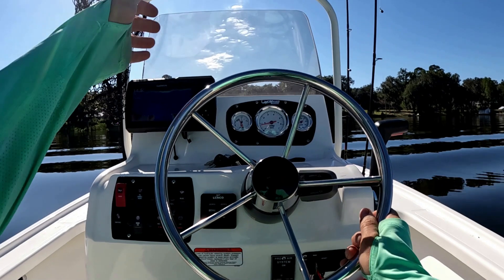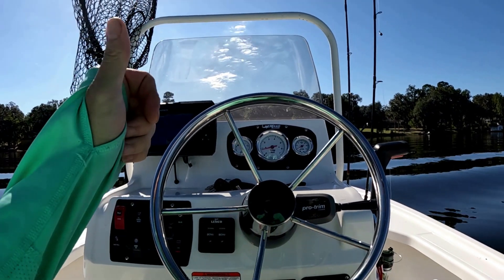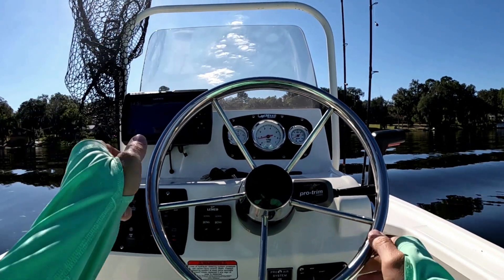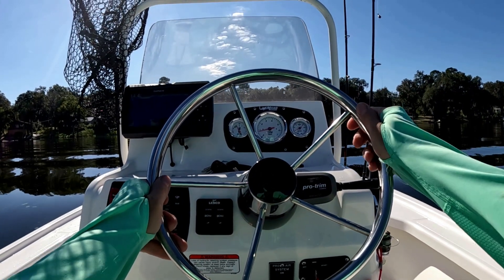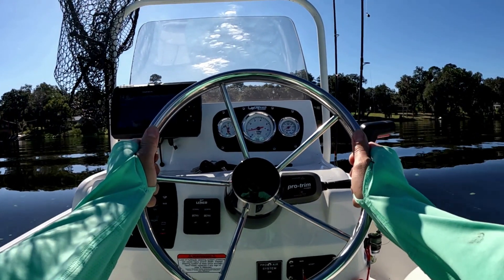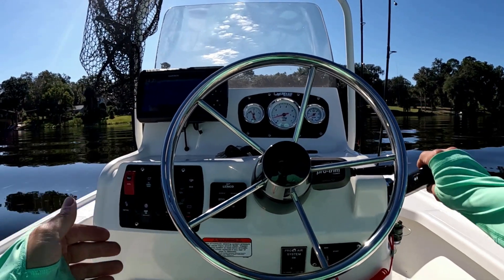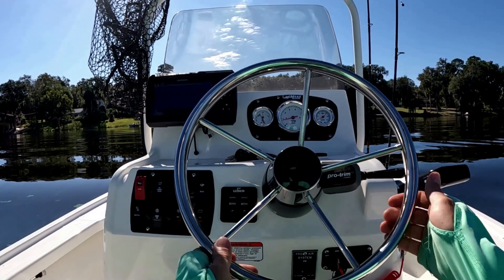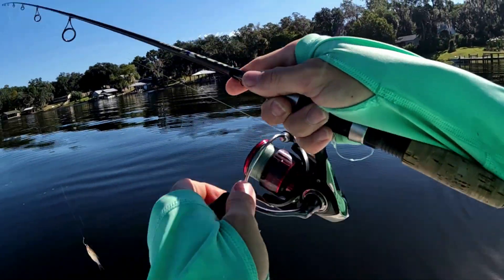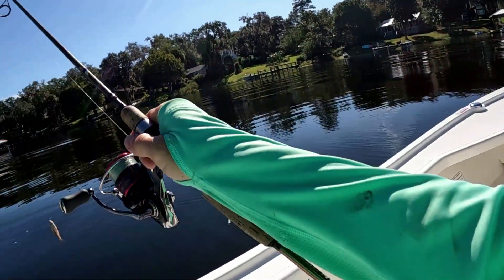I had to drop Ray off, but I'm coming back out here to this brush pile. I know about where it is positioned between these two docks. I'm gonna find it and use my trolling motor with the spot lock feature to stay on it. First thing I'm gonna put down is my wild shiner, just on a kale hook - typical shiner hook. I want this shiner 10 feet down.